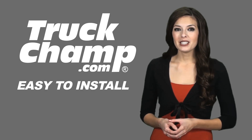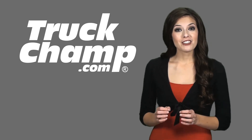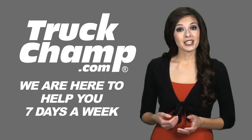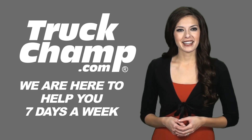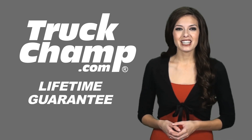The Truck Champ brand Stainless Steel products are so easy to install, anybody can do it. We are here to help you every step of the way. We are open 7 days a week to give you expert advice. We make it simple and easy and our product is guaranteed for life.